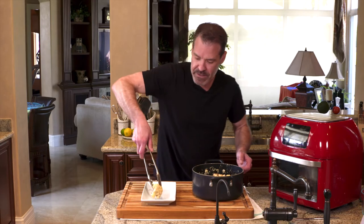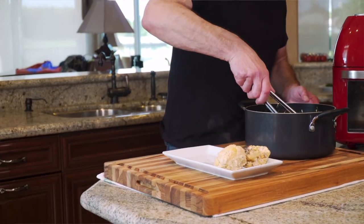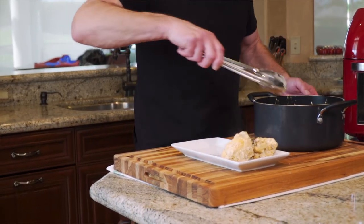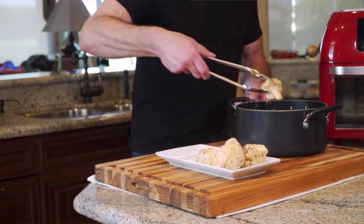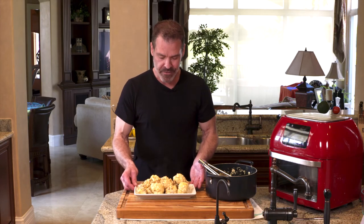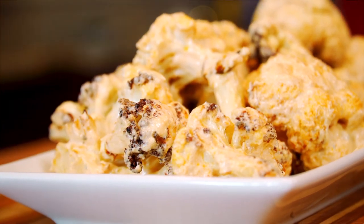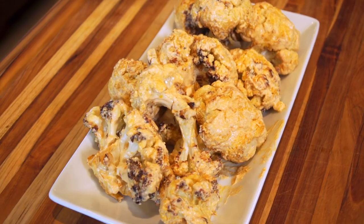Now we're going to plate it. I always like to put out a nice presentation. This is a great appetizer for parties, before a meal, something a little bit different, but it's also on the healthy side. Buffalo cauliflower! If you like this, I'd appreciate it if you click like, subscribe, and of course please ring the bell. Check out some of my other videos.